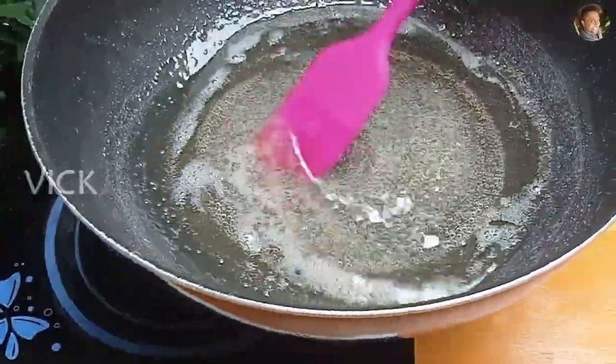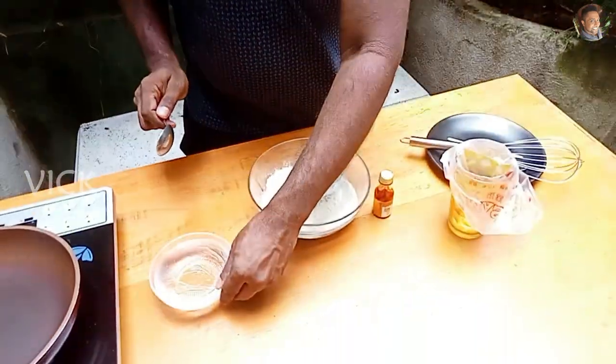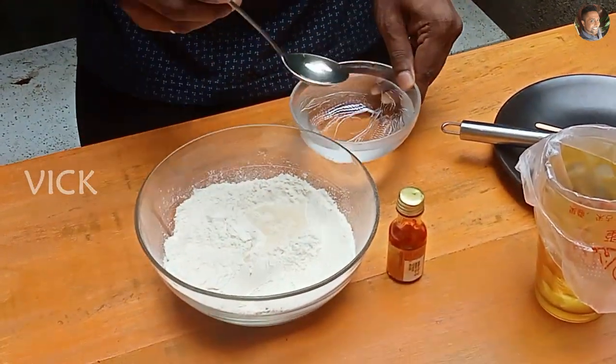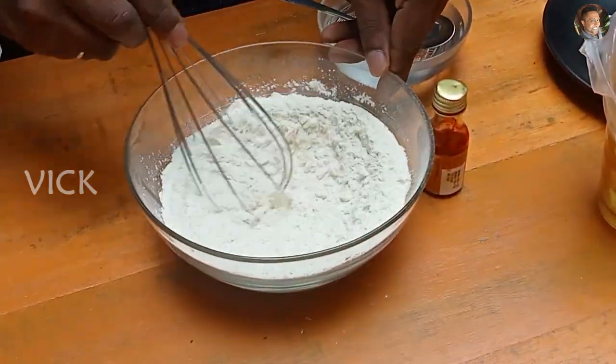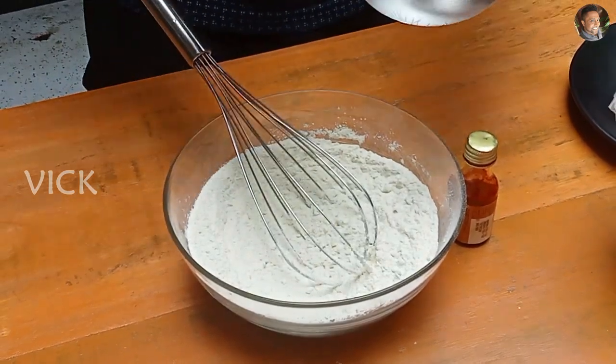Now for the jangri batter — I'm using urad dal flour, so you don't have to soak the urad dal for four hours and grind it; that's not necessary. You can make it instantly if you have urad dal flour. To the urad dal flour, add one tablespoon of water at a time and mix. We need to make a very thick batter, so add water little by little.